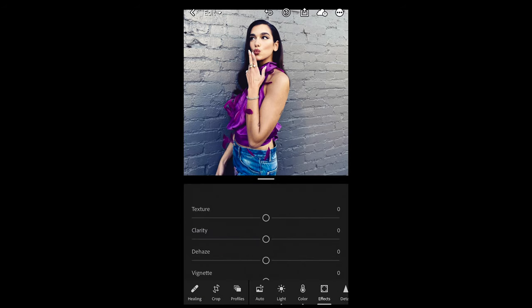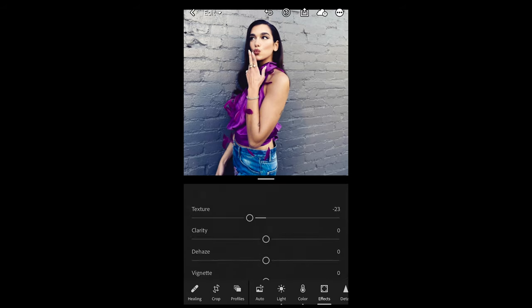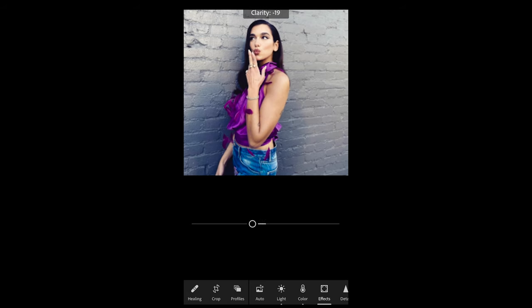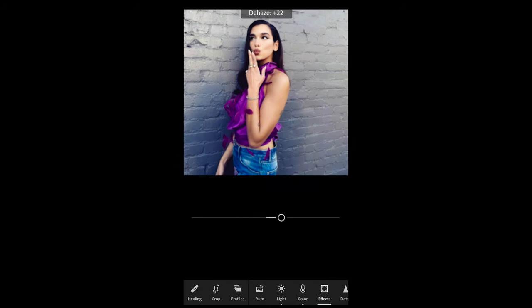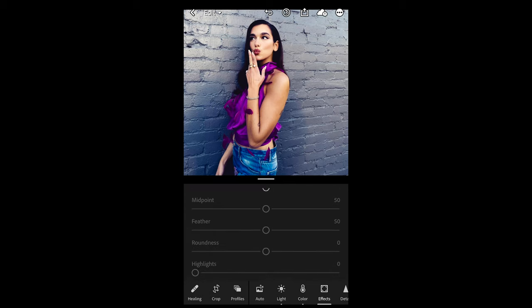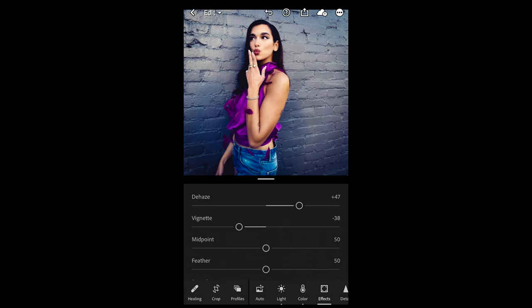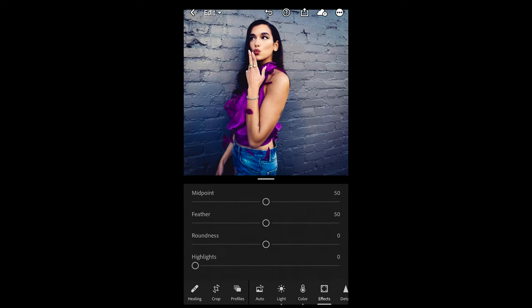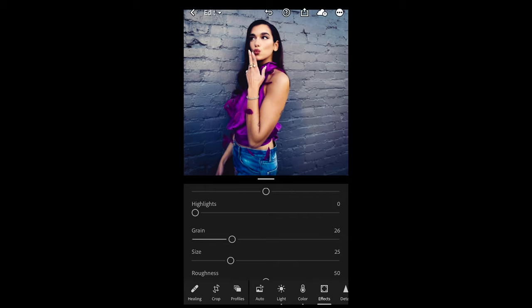Go over to the Effects tab. Pull down the texture to negative 23, pull down the clarity to negative 19 to soften it out. Boost up the dehaze to plus 46 or 47 to give it more contrast and make it look more flashy. Pull down the vignette to around negative 38 to get that dark circle around it. Finally, boost the grain up to around 26 and we are done.